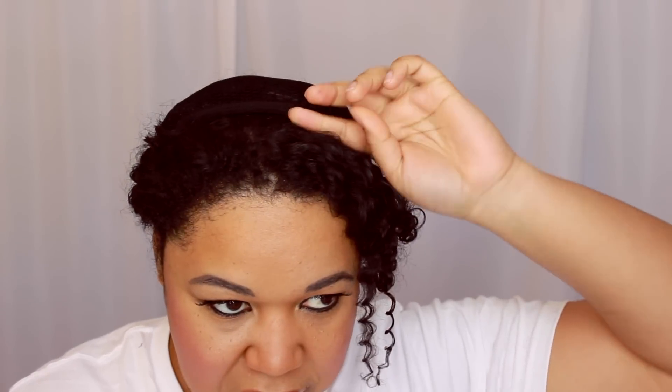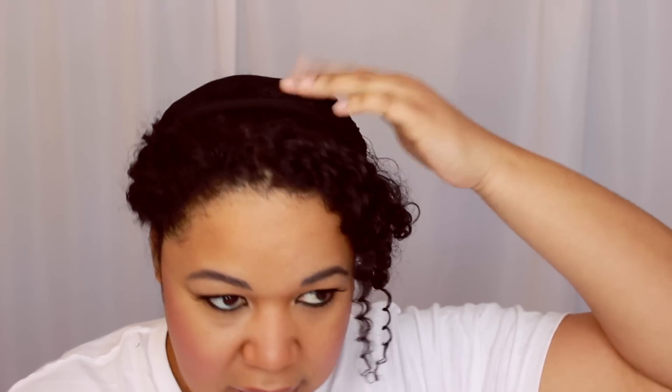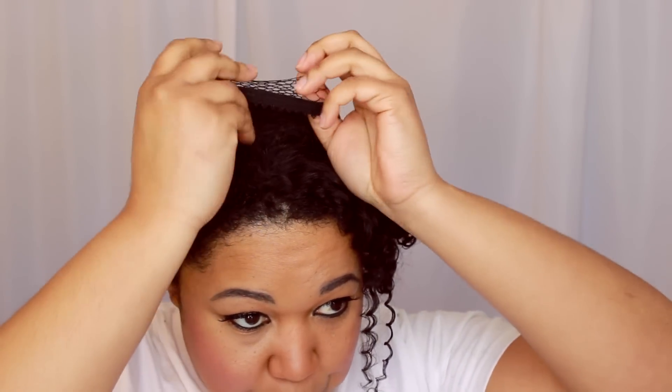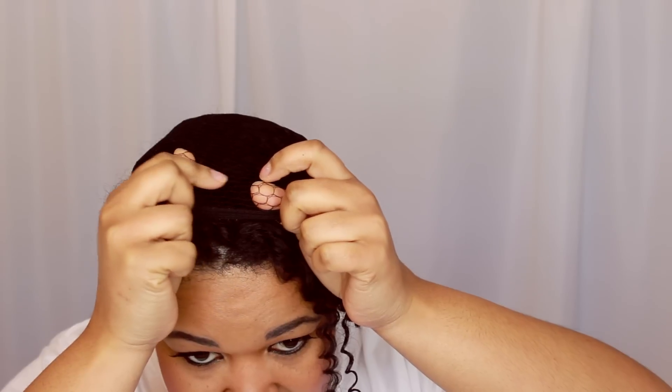These type of wig caps — the closed ones — I have a hard time getting them to stay on my head, especially when I have the leave out. They just slide off, and while I know I can pin them, it doesn't work as well. With the netting caps I can maneuver the pins into the netting, so I just wanted to share that. Bye!